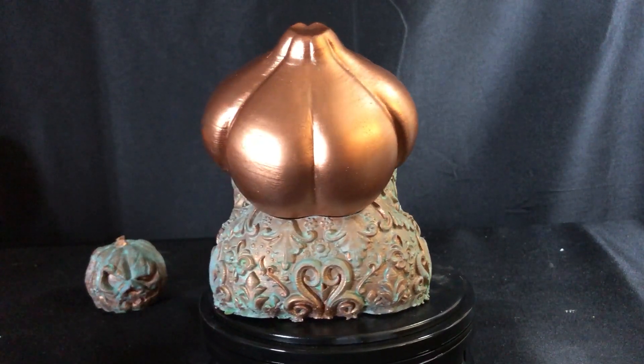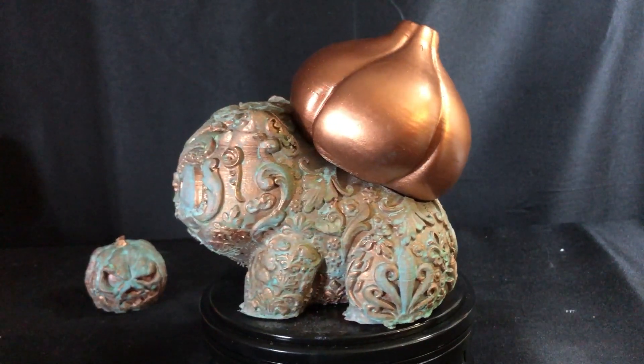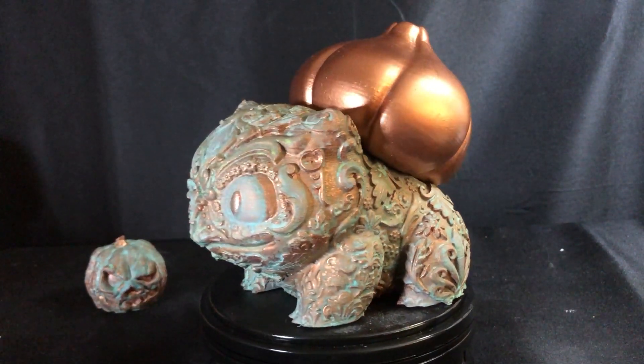The files for this Bulbasaur are linked below on Thingiverse. If you download it, don't forget to leave a like — it really helps everybody else catch them all. Thanks for watching and happy printing.